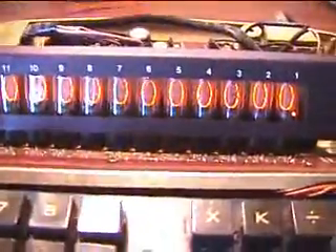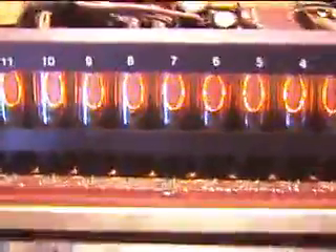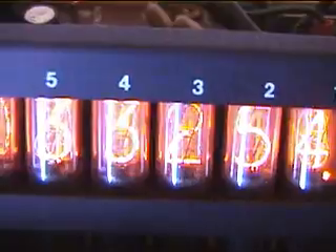Turn the thing on. I wonder what causes the Nixie Tubes to not all come on at once. It's too bright — you can barely see it. It says 332542. I love this. This is so cool.